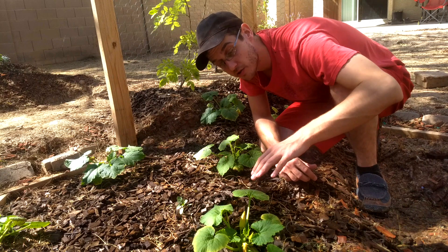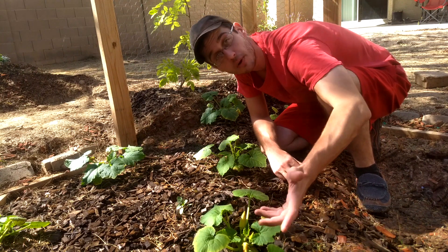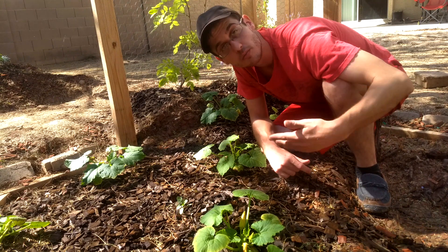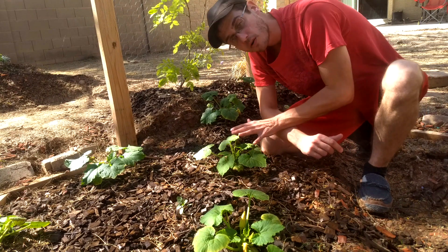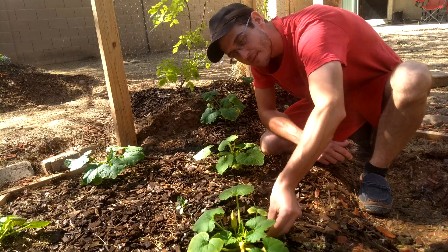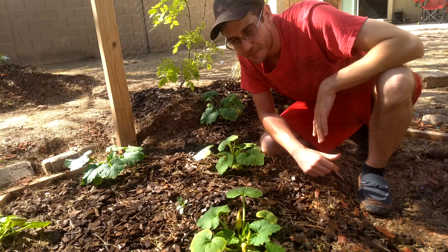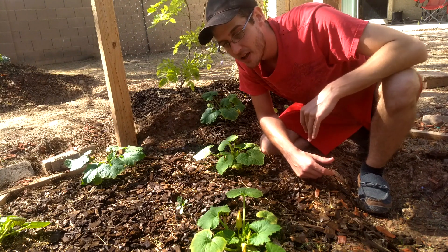A beautiful thing about squash in general is that squash plants actually self-pollinate — they create male and female flowers. You can either let nature take its course and the bees will move the pollen from one to the other, or you can actually come out when they're flowering and give them just a little shake. These flowers will actually shoot the pollen all over the female flowers. So they're a great addition to the garden — super easy, they grow fast.